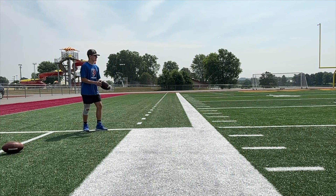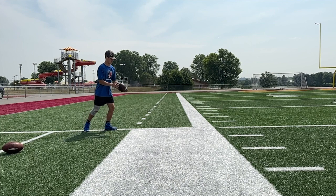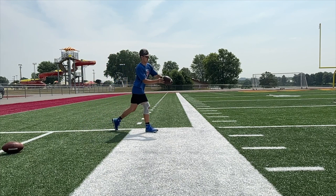Lay the ball out there nicely. Everything up here is basically fine — I want it a little bit lower. Take a jab step, take your step, but you're already turned. I don't want you turned.